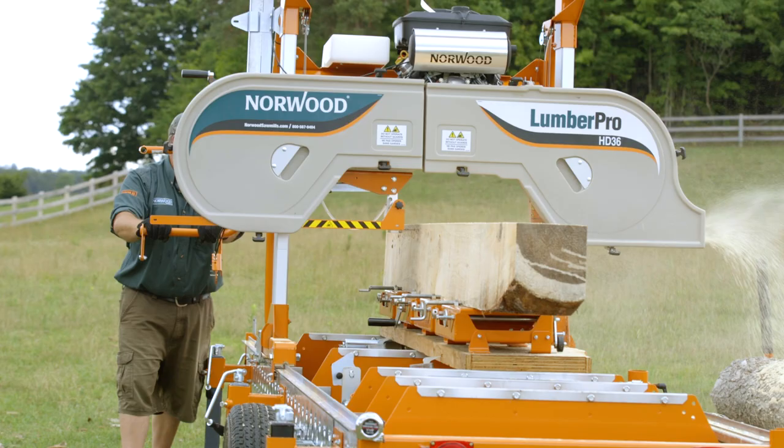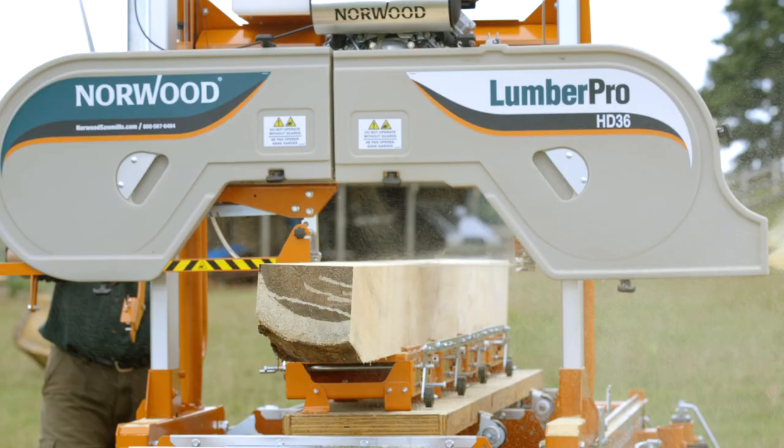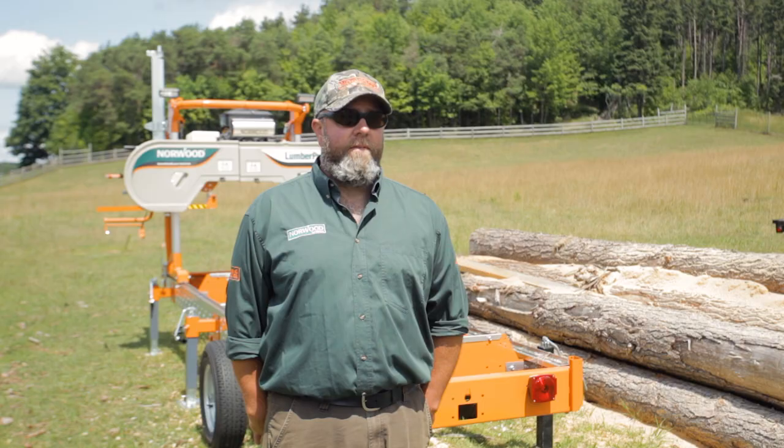Hey everyone, Trev here from Norwood Sawmills. Another popular question and accessory I'd like to talk about is the lap siding and shingle maker. This is a fantastic tool if you're looking to do clapboard or shiplap — there are all kinds of names for that siding with the taper in it, like Adirondack. This is the device that will help you do that.